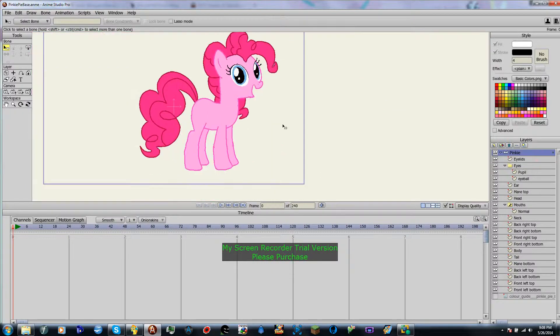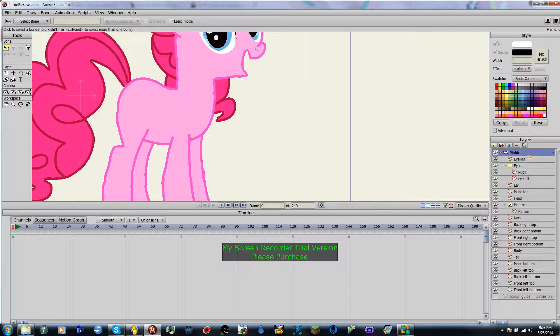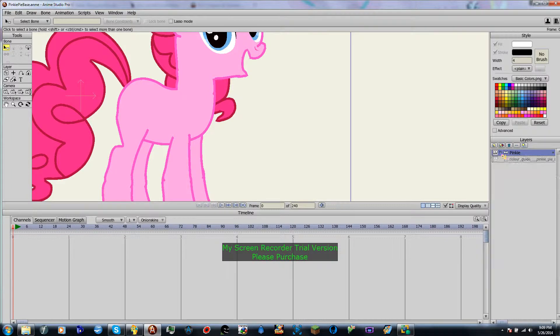Today we are going to go over bone rigging. Remember that this is a bone layer? Yeah, suddenly this is actually going to come in handy.